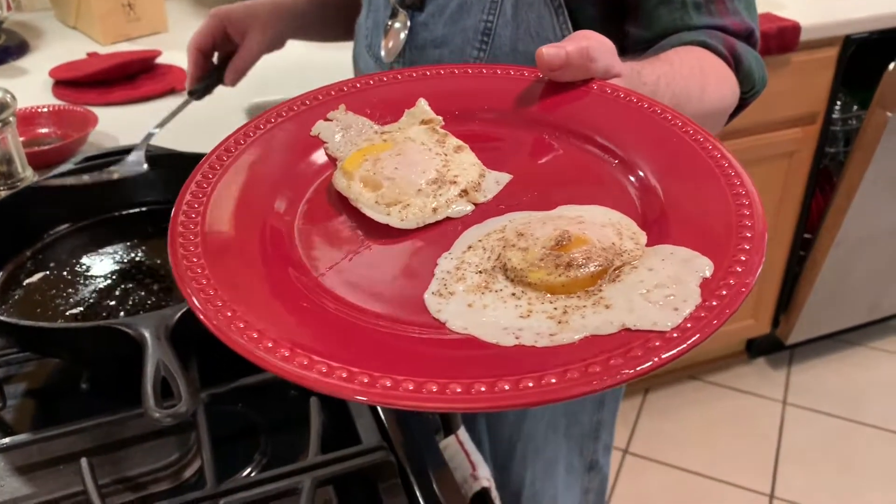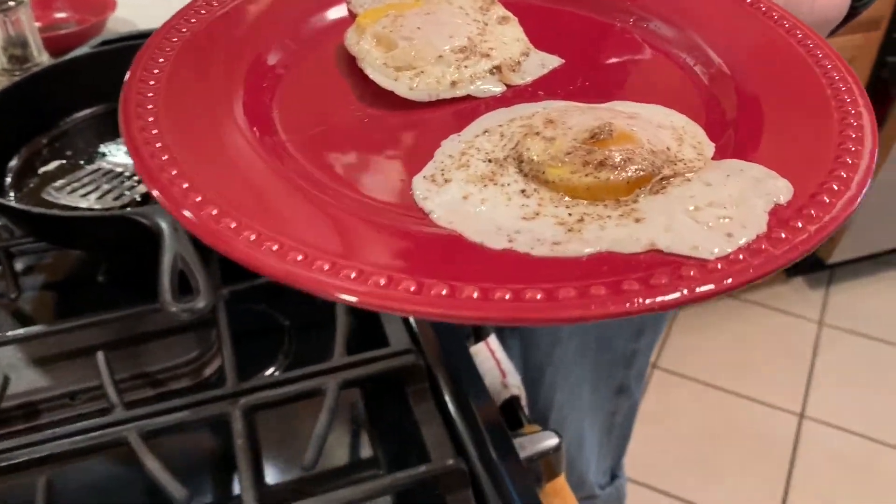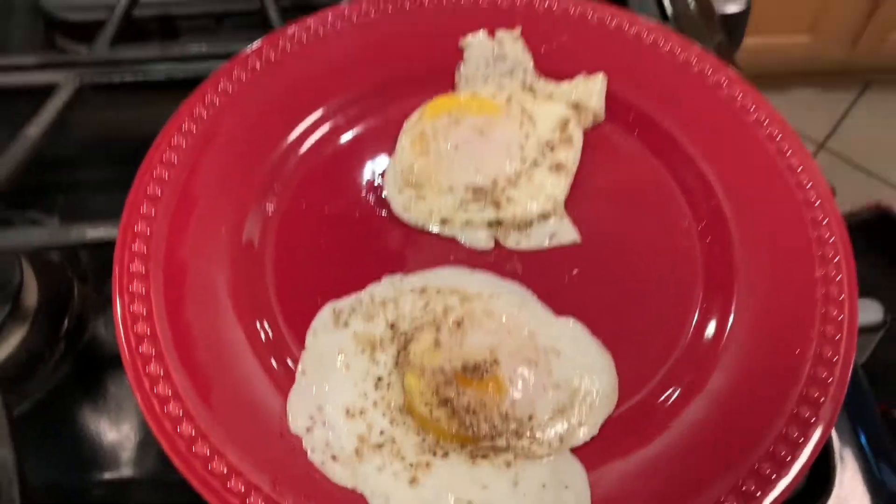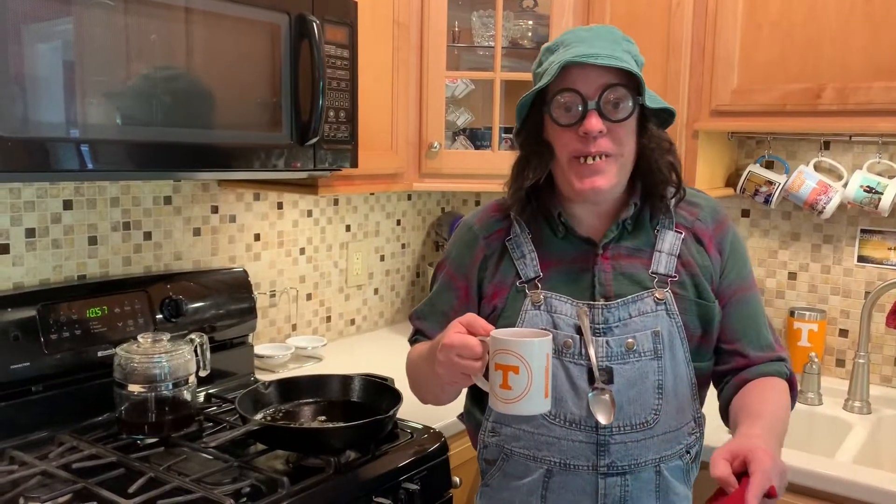Look at that — don't you want one of them eggs? All right, well that's how you do it. Hey y'all, do me a favor — click like and subscribe and tell all your friends about Cooking with Coot. I'll teach them how to make their food happy.